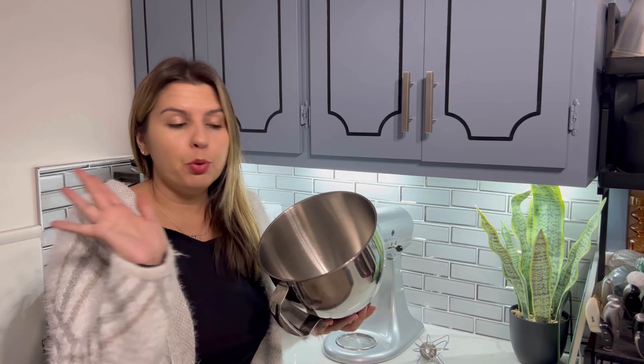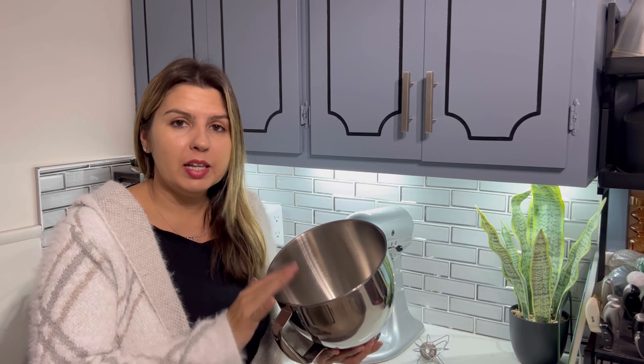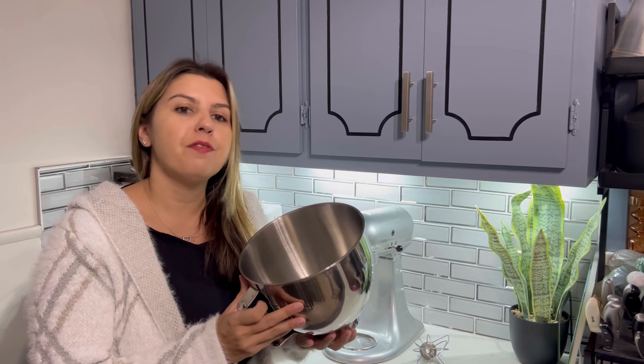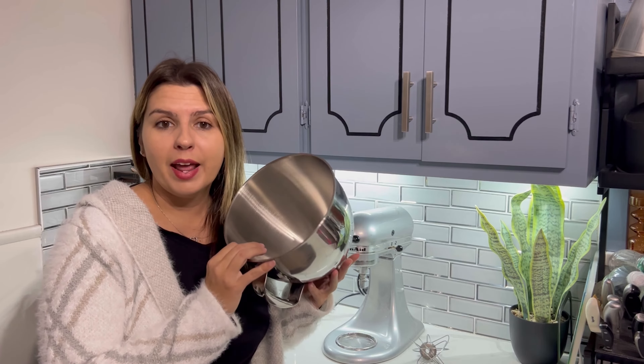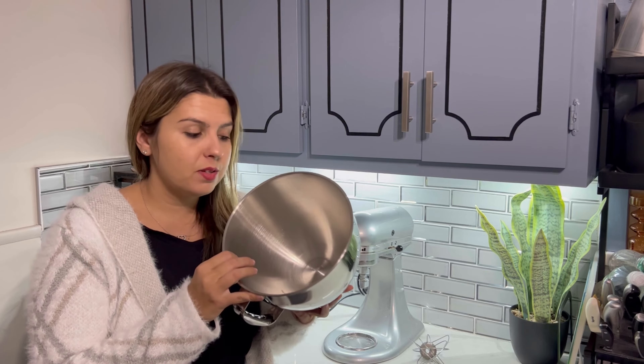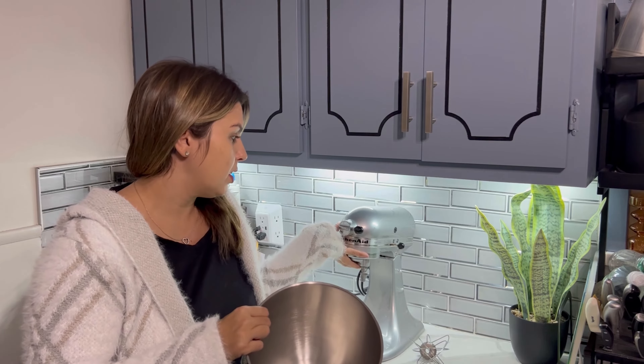You can easily pour all your ingredients inside and mix well without spilling — it's big enough for that. If it fits all KitchenAids that are four and a half quarts to five quarts, it's the KitchenAid Tilt-Head stand mixers like this one, as you can see.